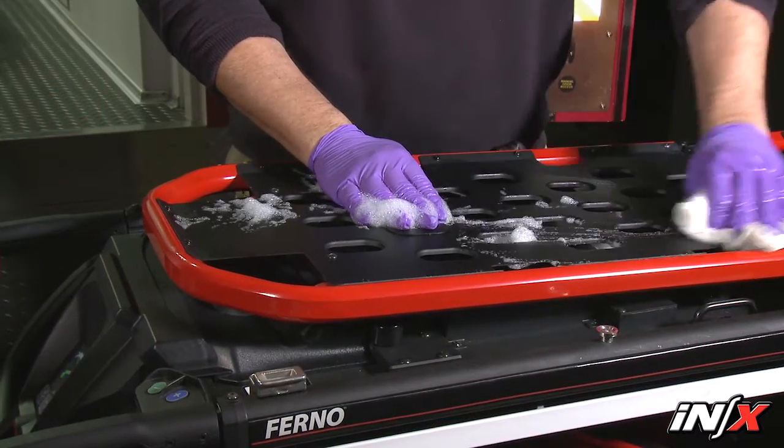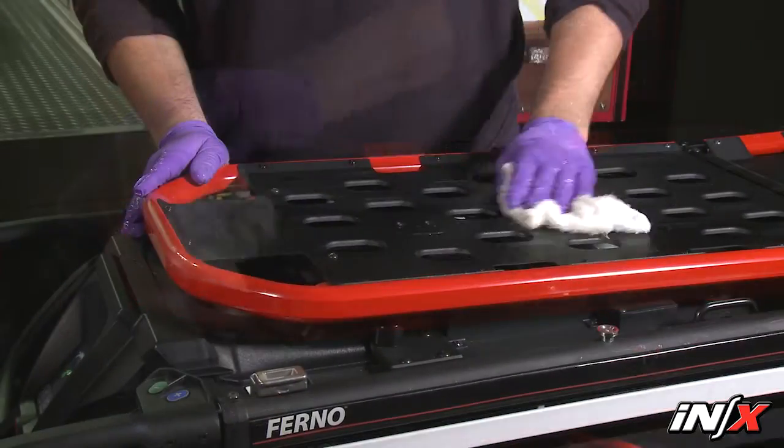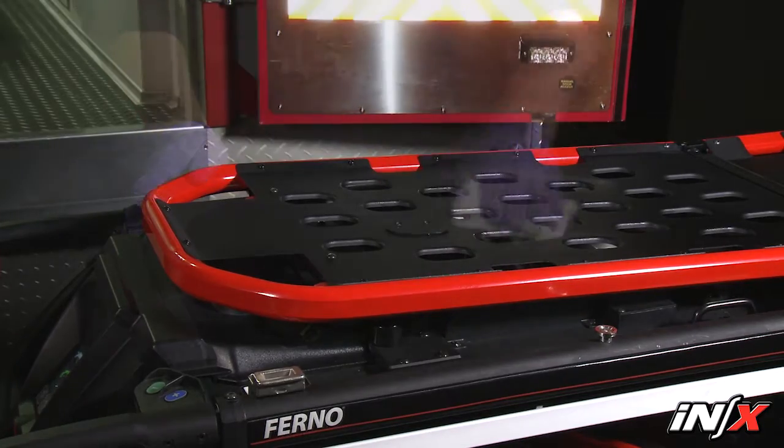Hand clean all surfaces of the NX with warm water and a mild detergent. Rinse with warm, clear water. Dry the NX with a towel or allow it to air dry.